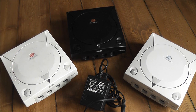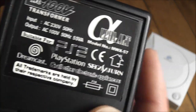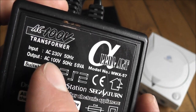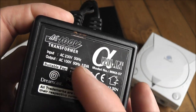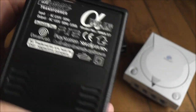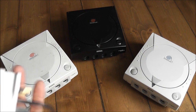So what you'd usually use is this thing here - this is a step-down converter. You can use this on a bunch of different consoles. What it does is take the 230 volt European mains voltage and step it down to 100 volts, so you could then use it to power your Japanese or American Dreamcast.